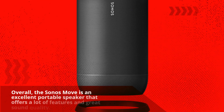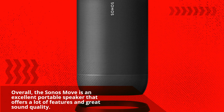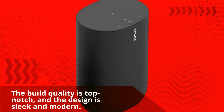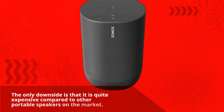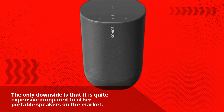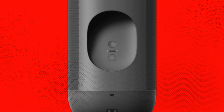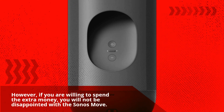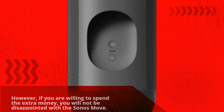Overall, the Sonos Move is an excellent portable speaker that offers a lot of features and great sound quality. The build quality is top notch, and the design is sleek and modern. The only downside is that it is quite expensive compared to other portable speakers on the market. However, if you are willing to spend the extra money, you will not be disappointed with the Sonos Move.